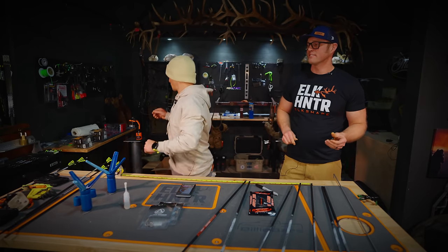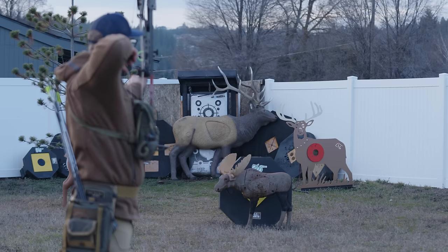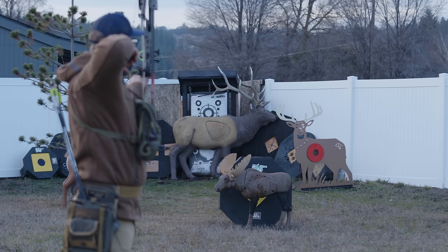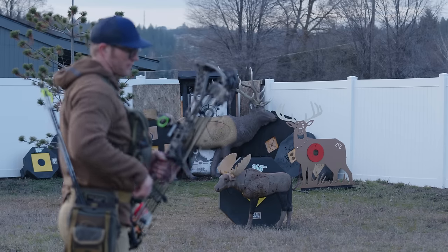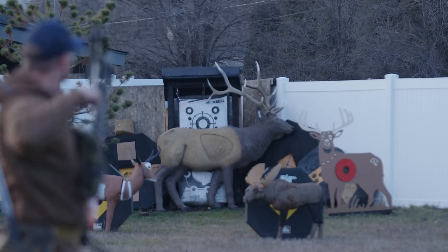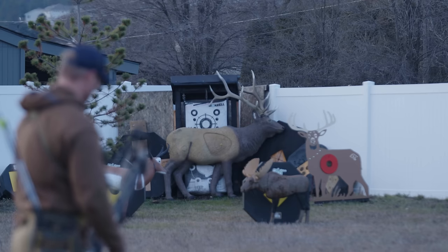We're not going to put the sight on today. Let's go shoot these arrows — I've been itching to shoot, and we're out of daylight. Let's go shoot some arrows and see how they group. That's the 246. This is that 166. Looks right — the lighter arrow shoots higher. The 166 should be close to what my other arrow is hitting and it's pretty dead on. Let's back it up. They're loud.